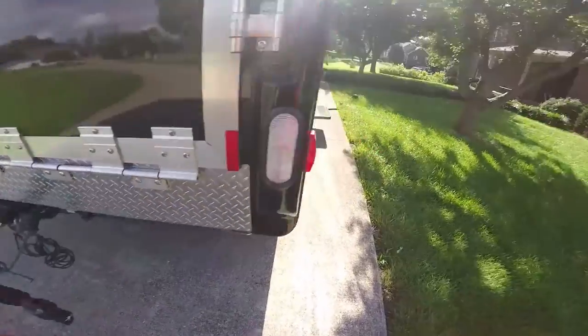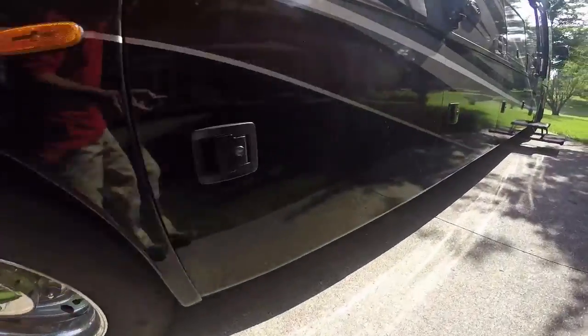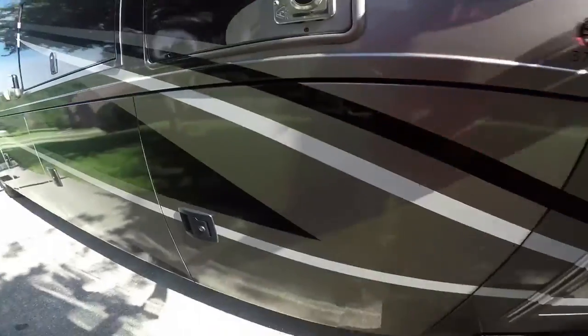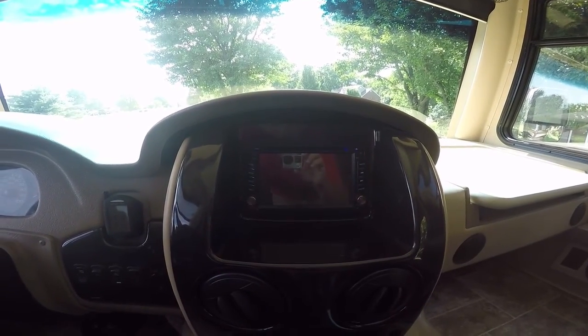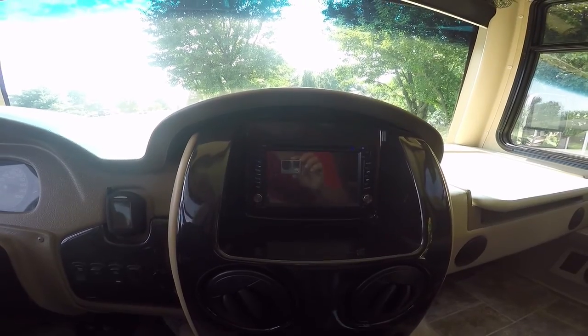The bus has got LEDs all the way around — around the outside rather, underneath the carriage. On the inside we've added an Android computer because the stock one just wasn't good enough, to be honest with you.